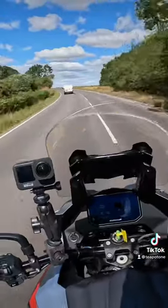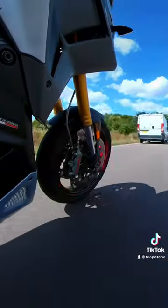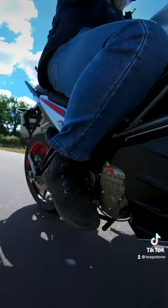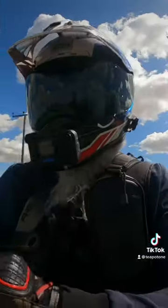This bike handles gloriously. And that torque — any overtake is on. Any overtake.